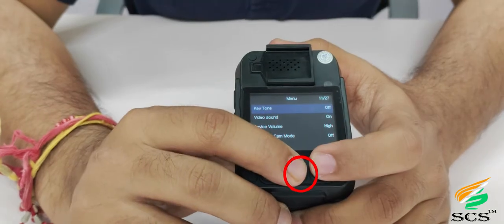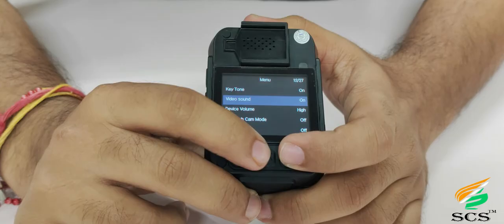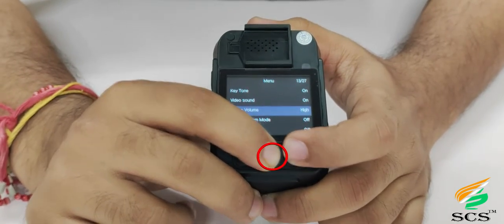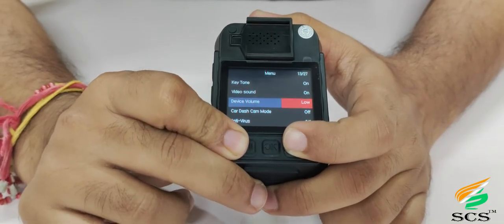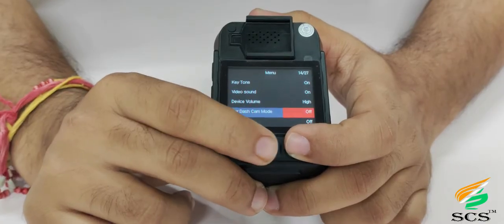For key tone, scroll down and press OK — this option turns keypad sound on and off. For video sound option, this feature announces that recording is on when you start recording. For device volume option, this adjusts the device volume. For car dash cam mode, scroll down and press OK — this option allows the device to also be used as a dash camera when placed in a car.